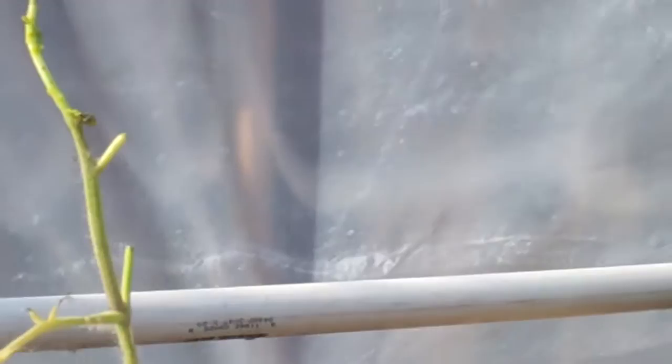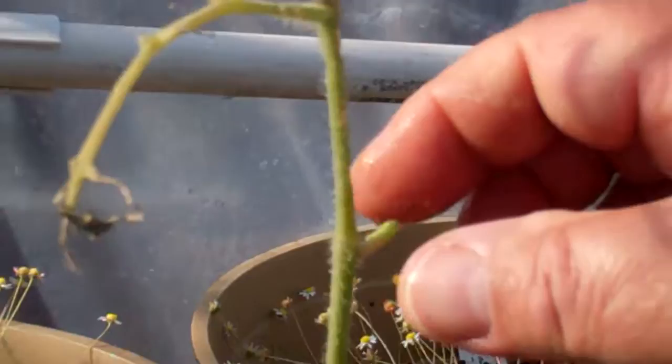Is that still alive or did you kill it? This plant was looking halfway decent and they just destroyed it here in just a few minutes.